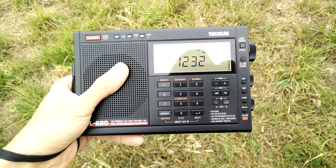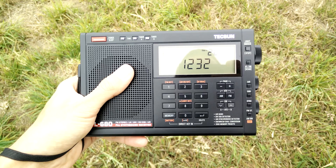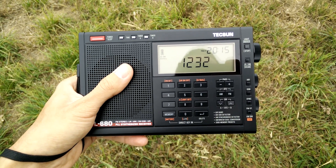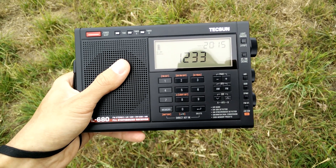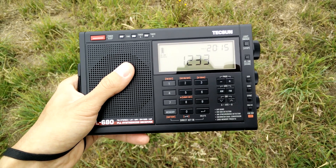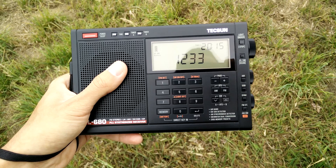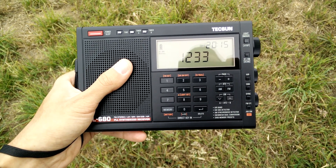Hey Youtubers, welcome again to another video. Today we're going to show another very good feature of having a medium wave loop antenna, which improves a lot your signal strength, even from far away stations.